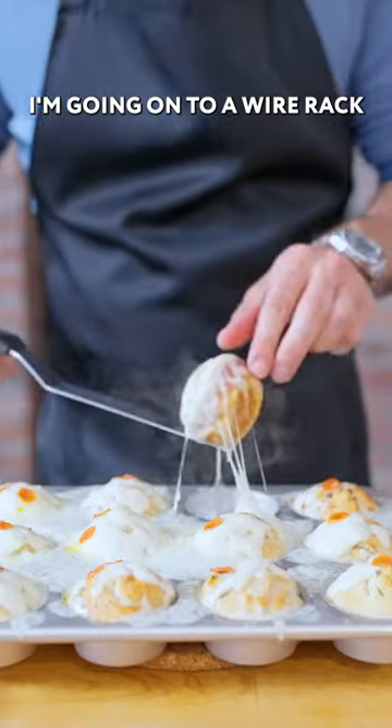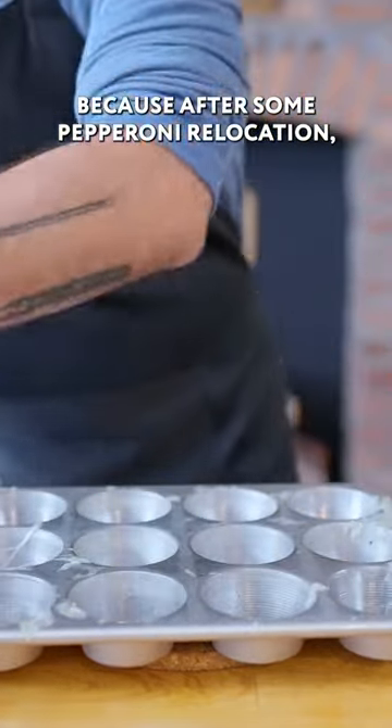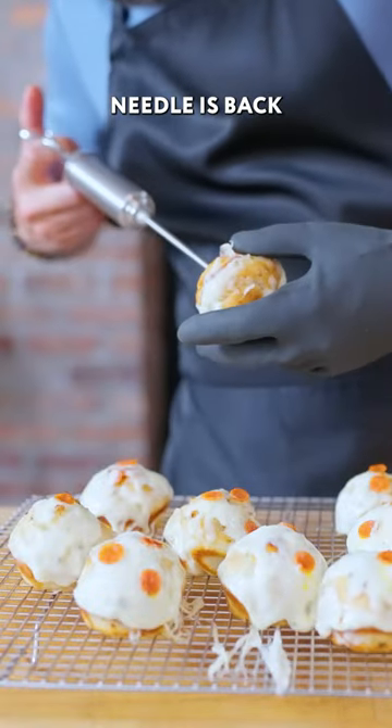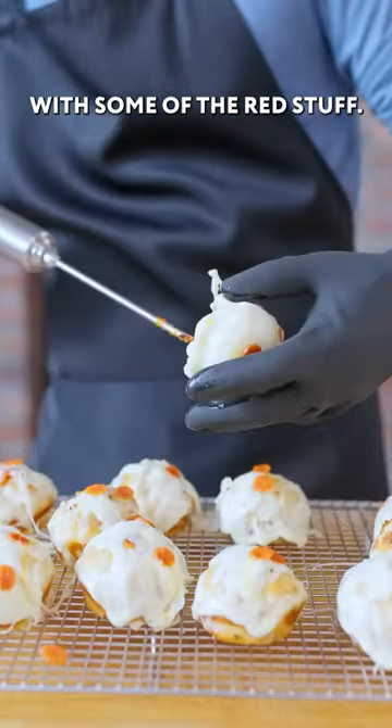Going onto a wire rack to cool off just enough to handle, and after some pepperoni relocation, our tomato sauce-filled trauma needle is back and ready to inject our little pizza buns with some of the red stuff.